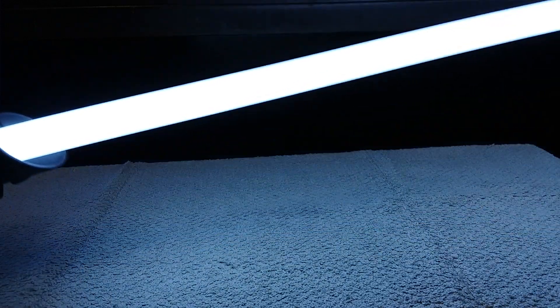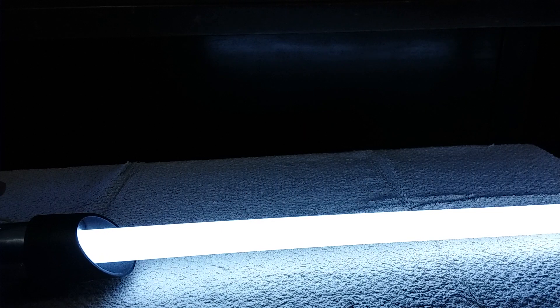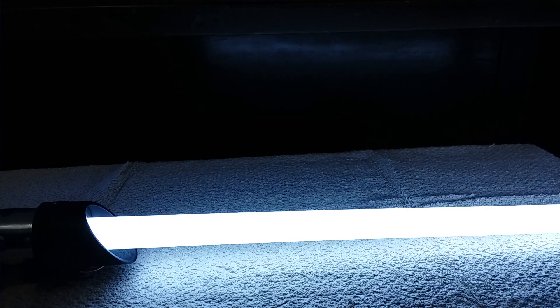Next one is Ahsoka Tano. The blade uses an RGBW SK6812 by BTF Lighting, and the Proffieboard now supports RGBW, which is fantastic — so now you can use white blades without having to drain the hell out of your battery.